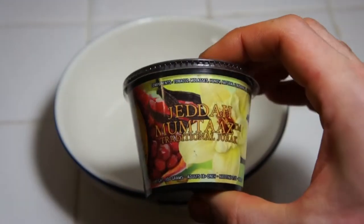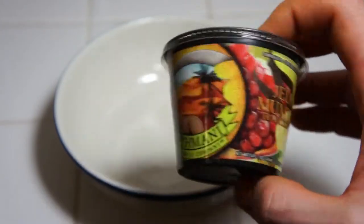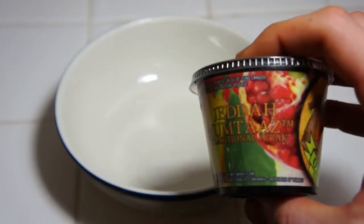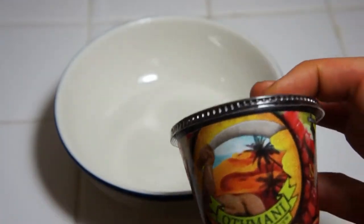You can see this is the Jeda Mumtaz — I think that's maybe how you would pronounce this. I actually hadn't gotten to try this because I've been so backed up, but I was really excited because you see there's pomegranate, lemon, and vanilla, and more pomegranate. I was like, that sounds really good.